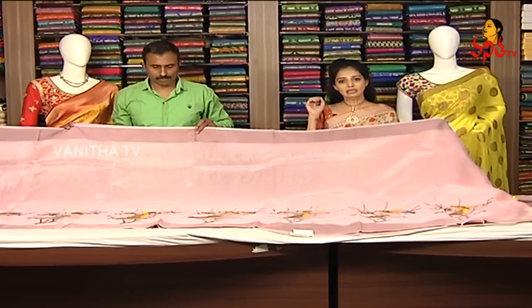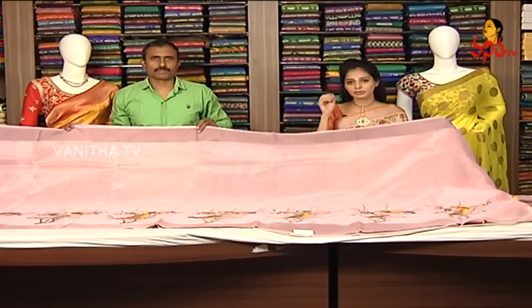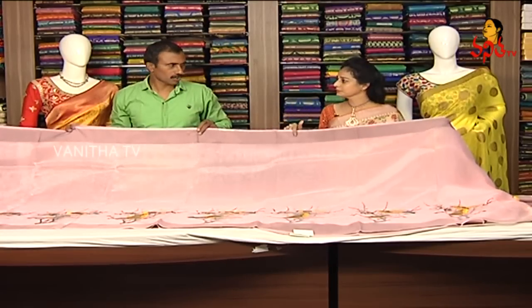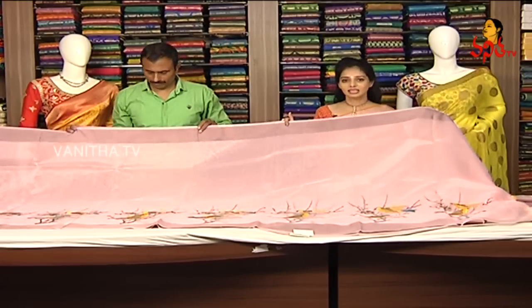This is about a 50% discount with a one-plus-one offer, which is a small amount. The cost of this saree is 1,395 rupees.